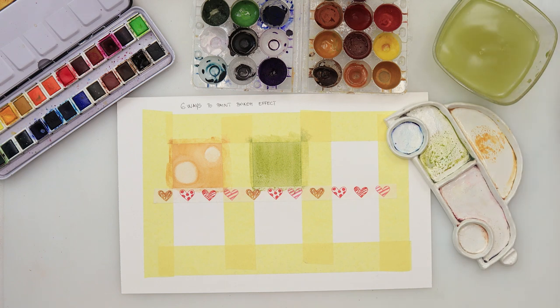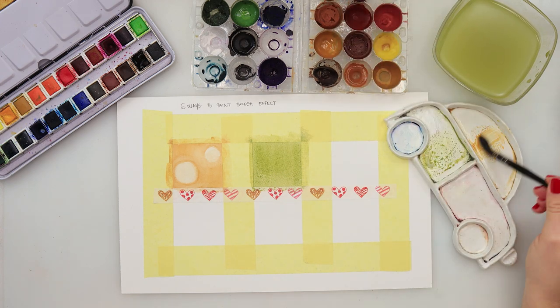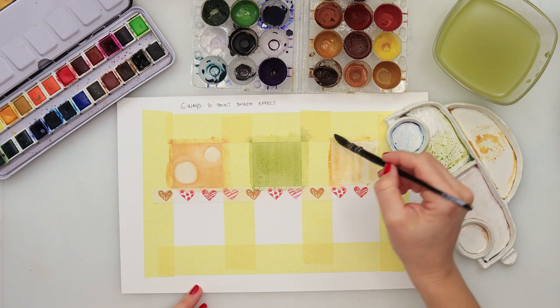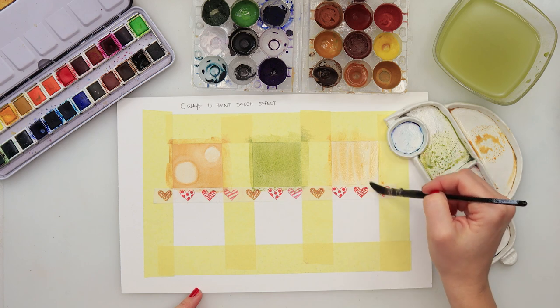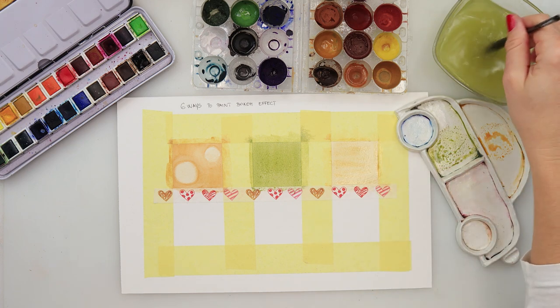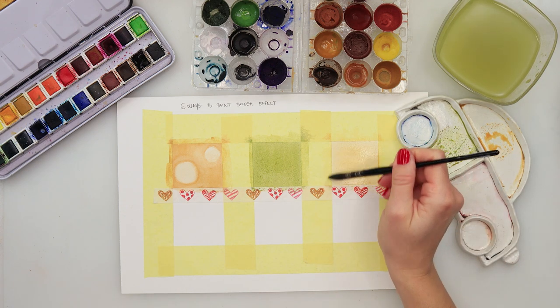Moving on to the third one — I'll first do a layer with that yellow, a lighter wash this time. This is the under-painting I was talking about for the first technique. I'll add that yellow layer, and again we need to leave that one to dry also.